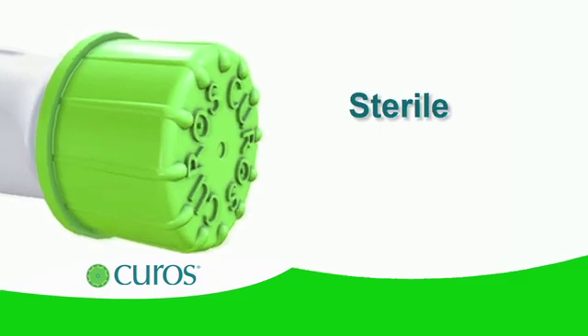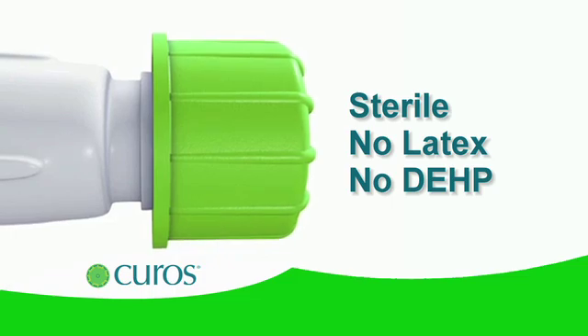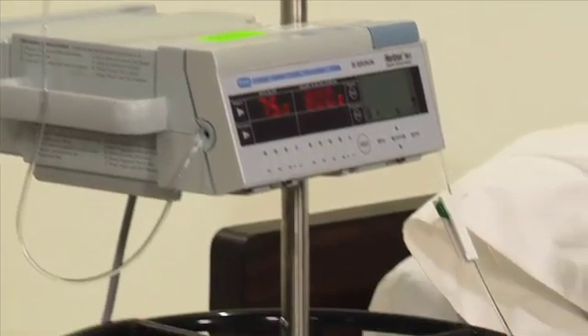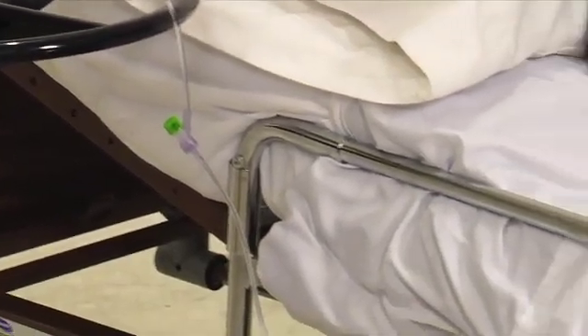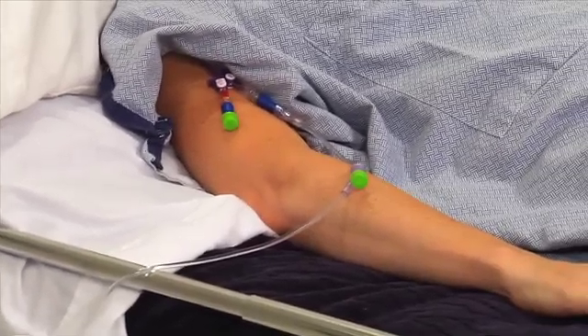Curoz caps are sterile and do not contain natural rubber latex or the plasticizer DEHP. Curoz should be placed on all needleless connectors specified by your hospital protocols, including Y-sites on IV tubing. They should remain in place at all times, except when the port is accessed.